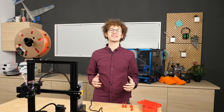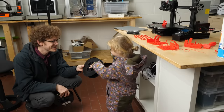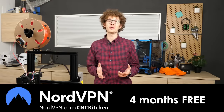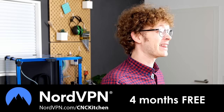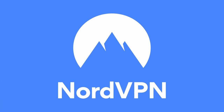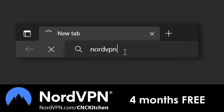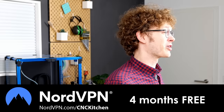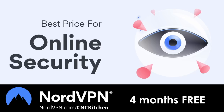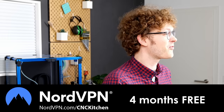Quick ad break: I can't feed my daughter with free printers and filament — trust me, I tried. If you check out the great offers that sponsors like NordVPN provide, they will continue helping me create content like this. NordVPN doesn't only offer a huge discount on their 2-year plan with four months free if you sign up at nordvpn.com/cnckitchen, they are also running a cybersecurity awareness campaign so you know of potential online threats before it's too late.